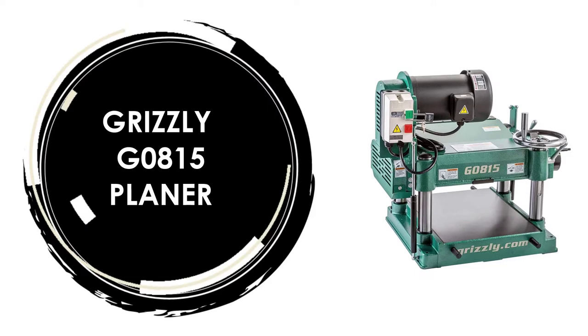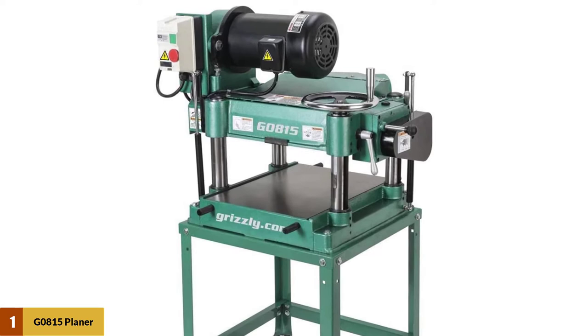At Number 1: the Grizzly G0815 Planer. The planer molder by Grizzly gets the job done effortlessly, along with speed and safety.